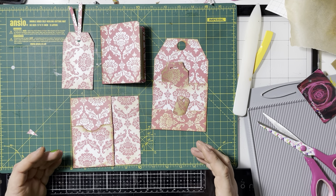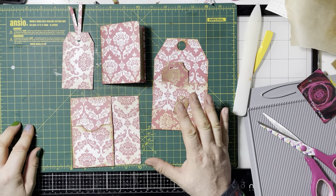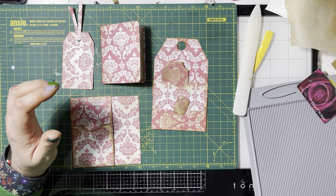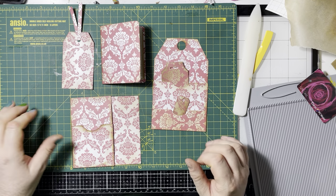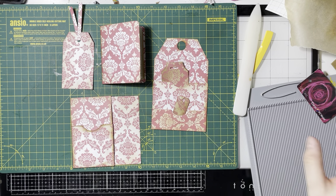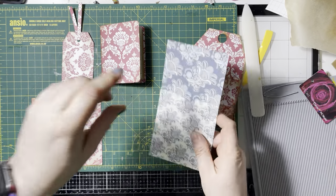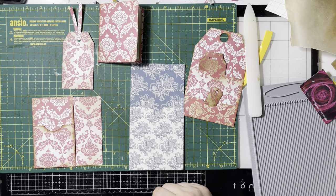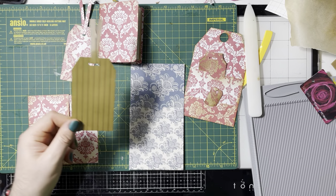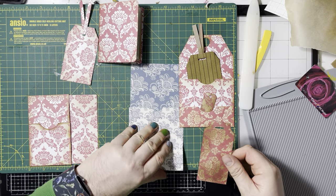Especially if you're going for a theme — I'm thinking I might do a Christmas journal, which I've never done. A Christmas themed journal. That's why I went for this colour — it's kind of Christmasy. But it's great if you're creating a theme, or you could just batch make a whole load of them and have one of different colours. You could mix it up — that's what it's all about. A bit of mix and match.